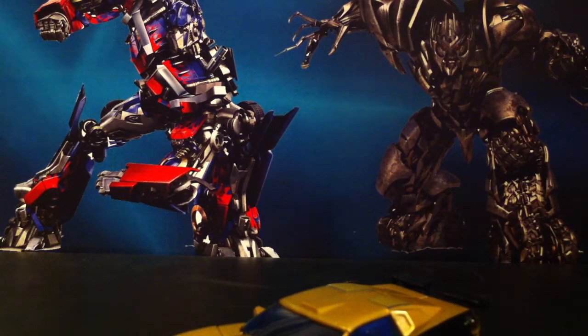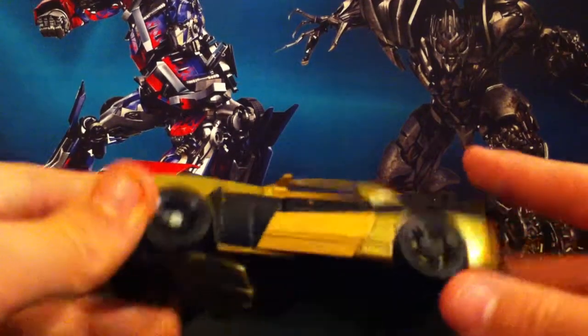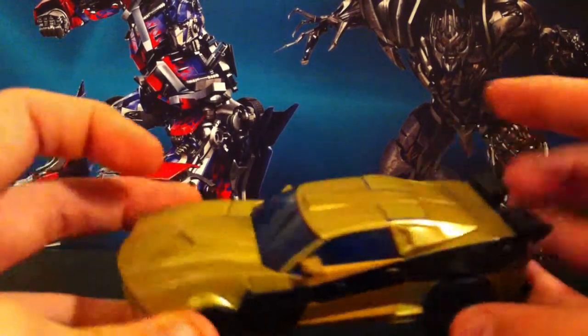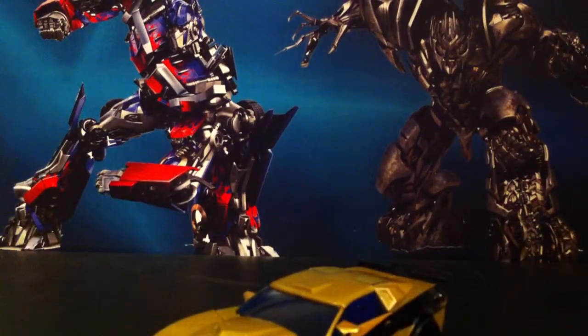I'm trying to look at Bumblebee — I thought I noticed something. One thing to note on this mold is that one wheel is pinned and the other one isn't. Why is that? I don't know. So anyway, let's get down to transformation.